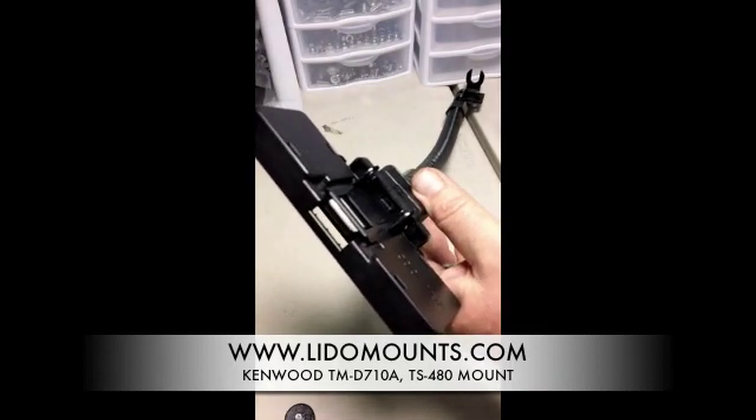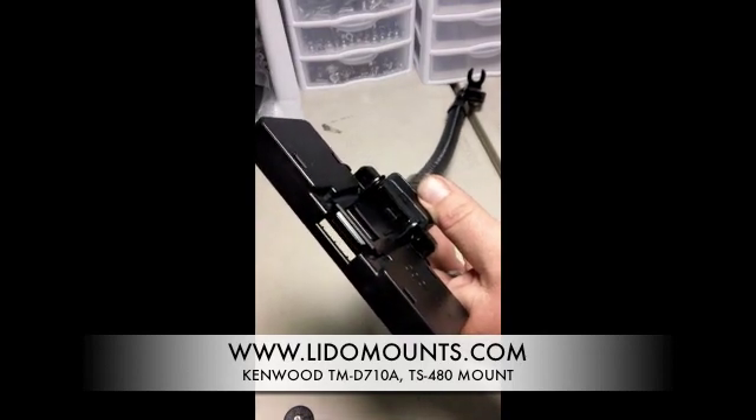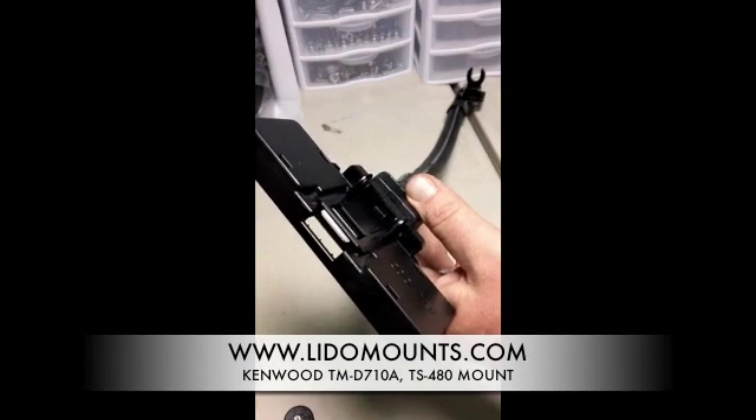If you have any questions you can email me at jim@lidomounts.com or give us a call at 949-208-2651. Thank you for listening.